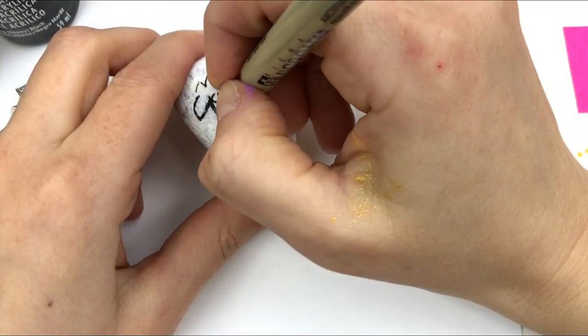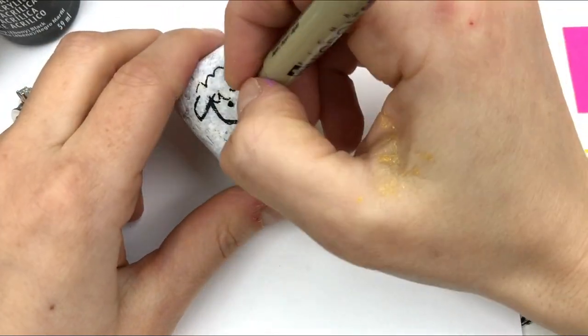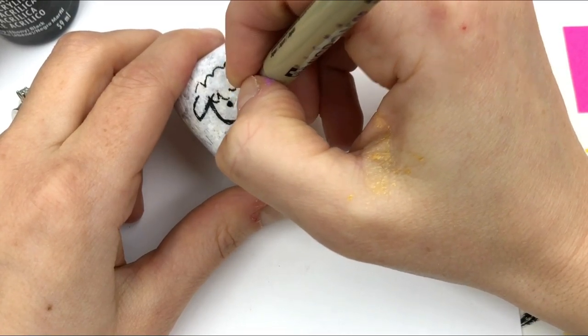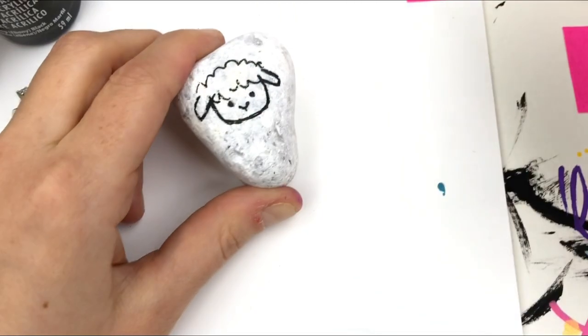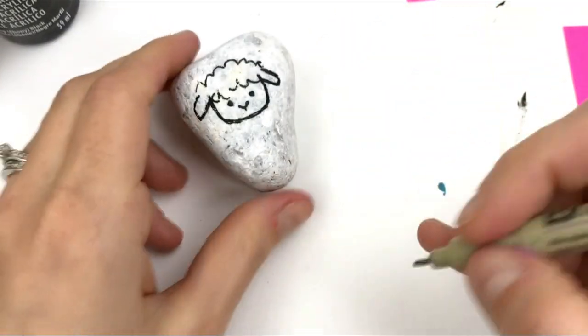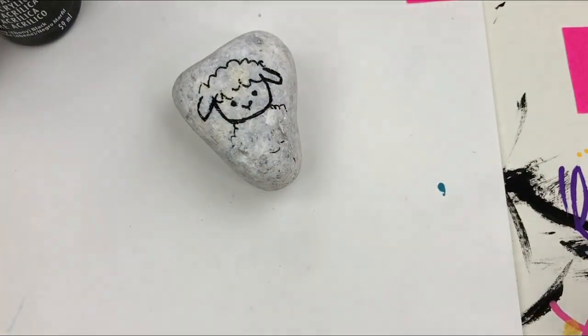We're gonna make those darker with actual black paint. I need to make a little nose, maybe a little crease like that, and that's it — that's gonna be our little lamb. The rest of his body's gonna be kind of fluffy and disappearing off the rock.